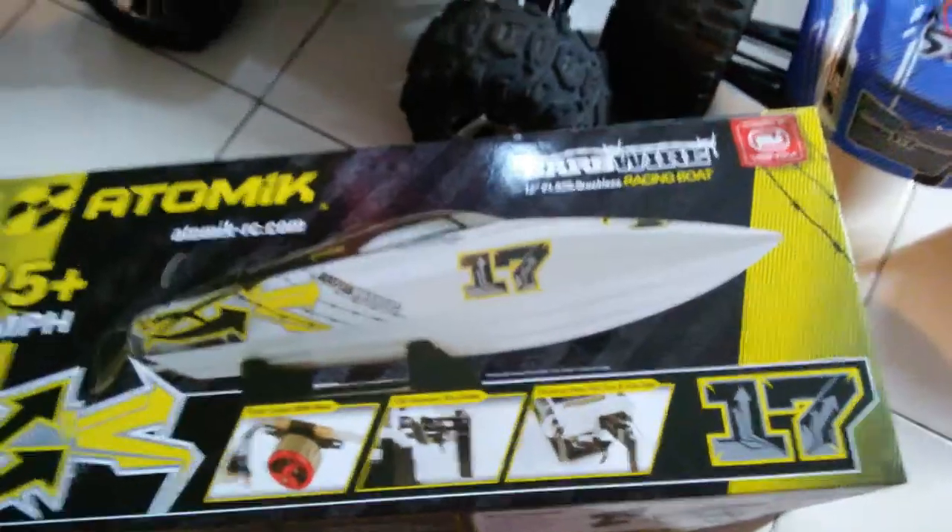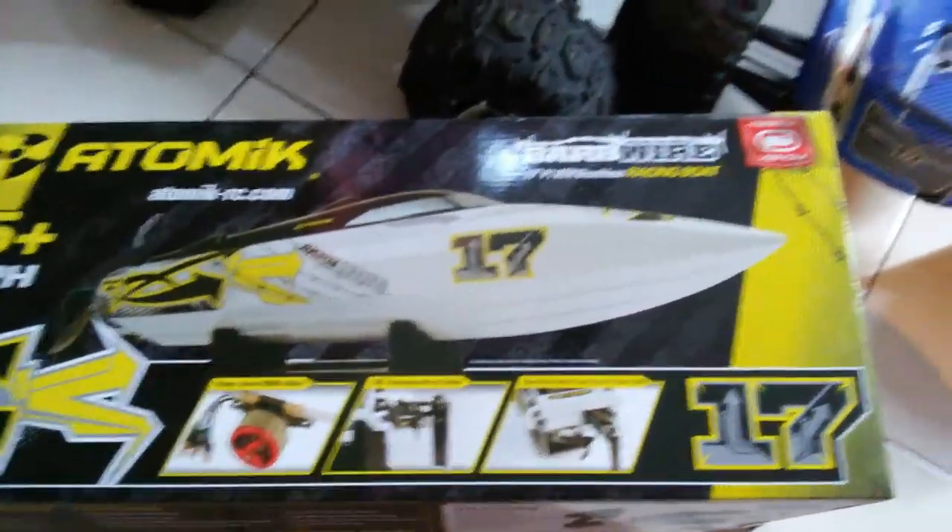Hey, what's up guys. I'm trying to make this video short and sweet since a lot of unboxing videos are long and boring. Alright, here we go — got the 17 inch Bob Wire powered by Venom.